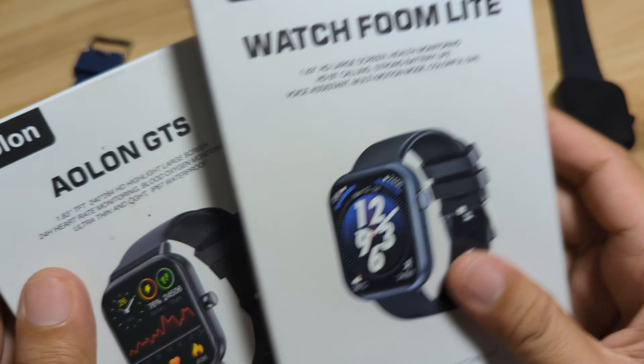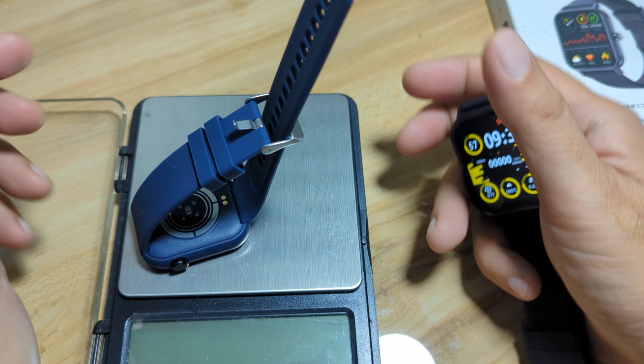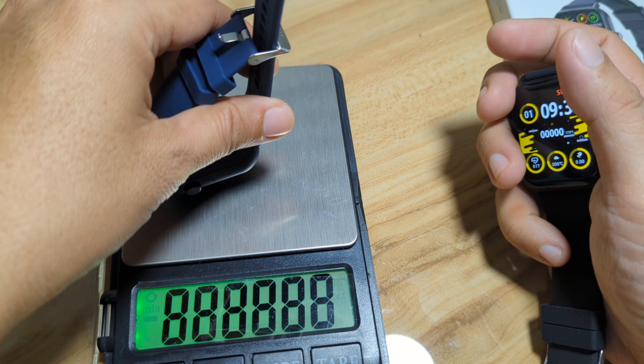The GTS is a bit thicker at the back. Both have a PC material body. Both also have a flexible silicone strap with a quick release pin. The GTS has a 20 millimeter strap while the Fumlite has a 22 millimeter strap. In terms of design, the Fumlite has a much better look. The border on the bottom part of the screen is a bit bigger, but both have a sporty look overall.